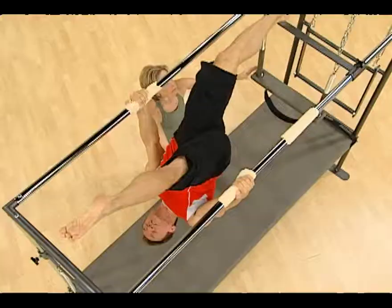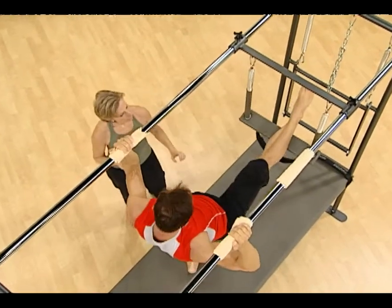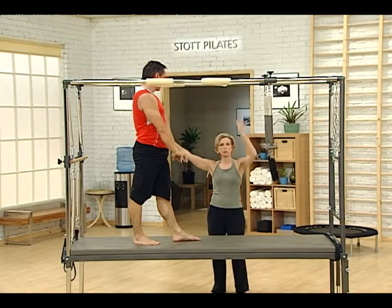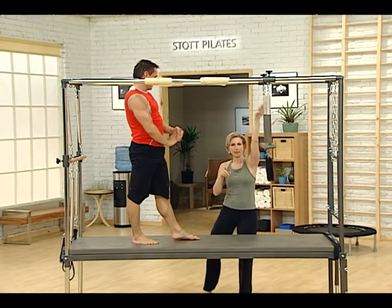Now just bring one leg down. Great, other leg. And reach, yes. So notice how John, on the way down, he went back into that scissor movement just to get the balance, so that he didn't come crashing down into the bar.